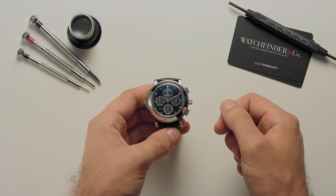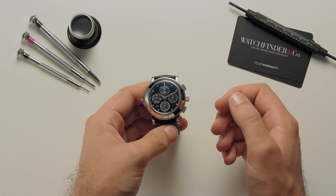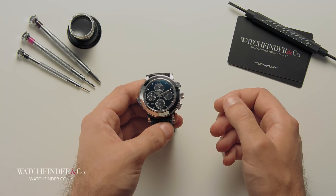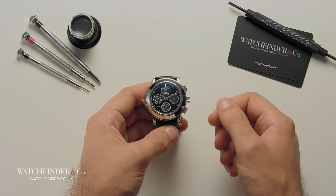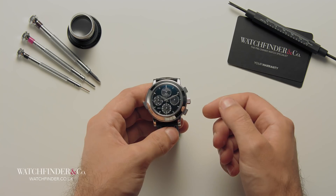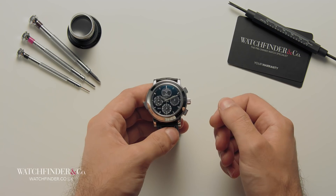This watch has over 650 parts — that's five times as many as a typical movement, twice as many as the average car engine, all crammed into a space small enough to wear comfortably on the wrist. But it's not the number of parts that makes this watch a grand complication; it's the way they're put together. Let's find out why.